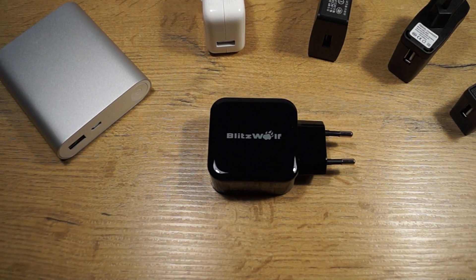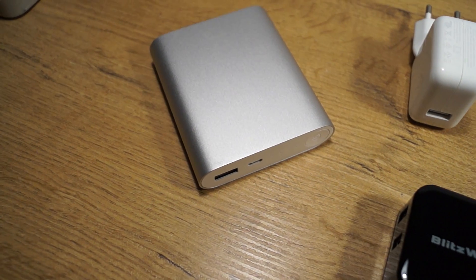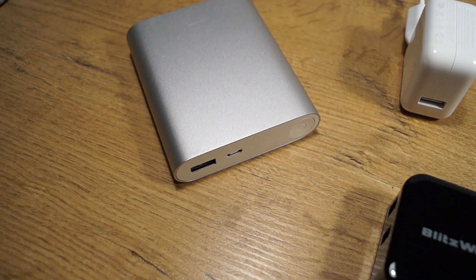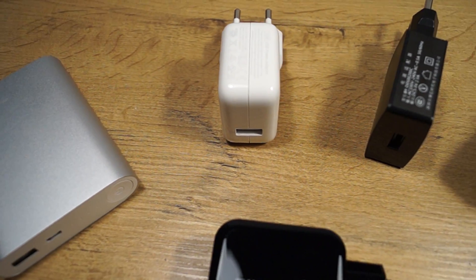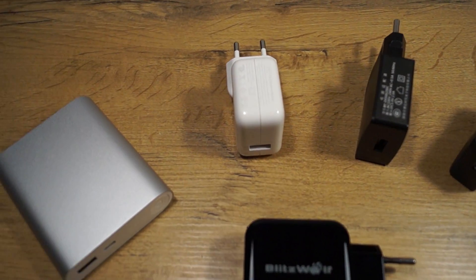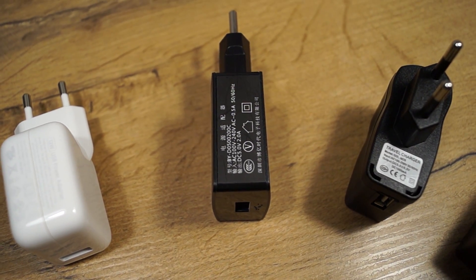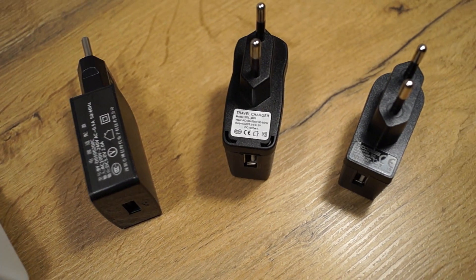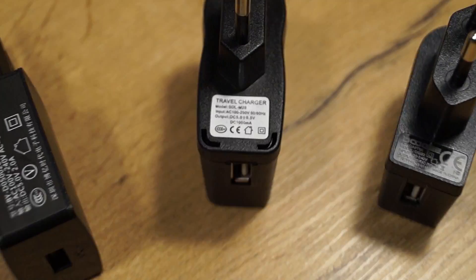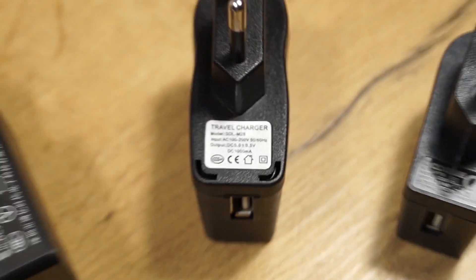Hello YouTube. These are the chargers I'm going to test today. First one is Blitzwolf, this one is a Xiaomi power bank, this is an Apple charger for iPhone 5s, and the next one is the charger which came with a Chinese tablet, this one is from my camera.